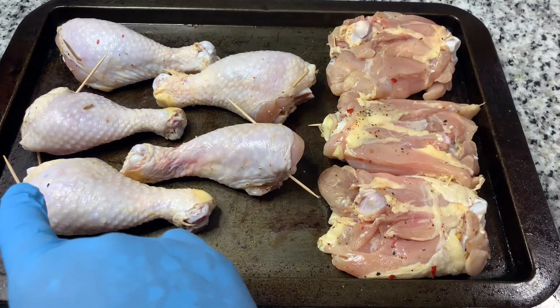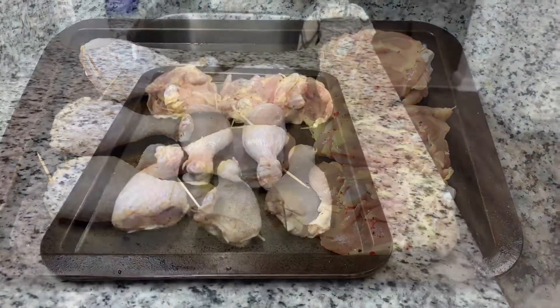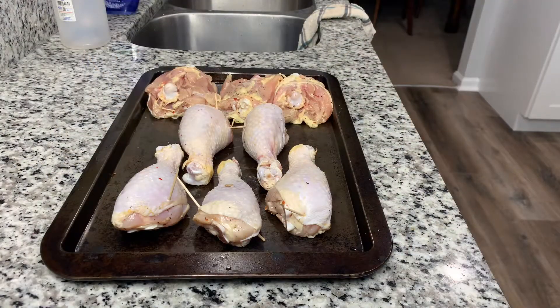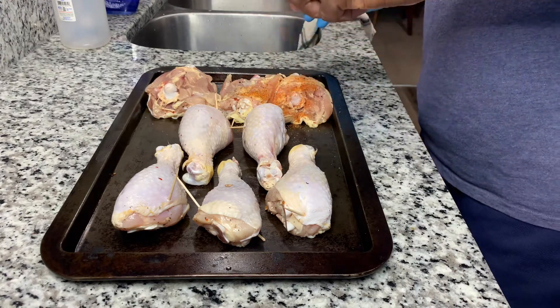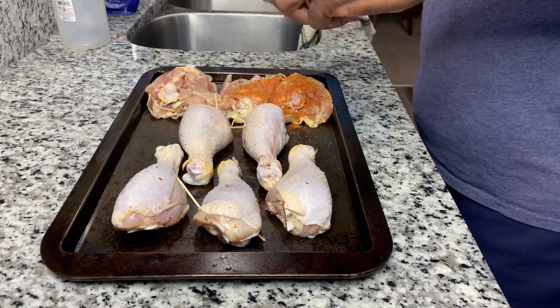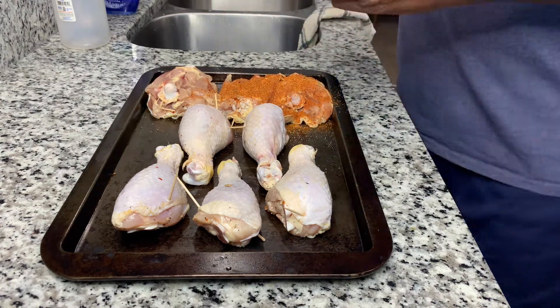If you don't want your skin to roll back on your chicken, you can use toothpicks to actually hold the skin in place. I'm using some Everglades fish and chicken seasoning here.